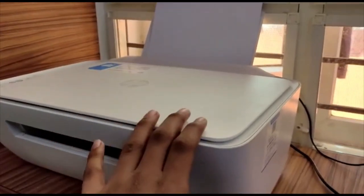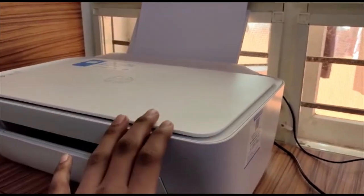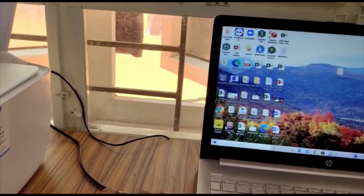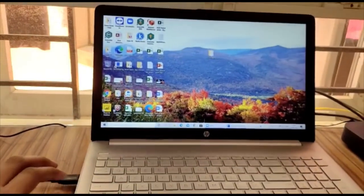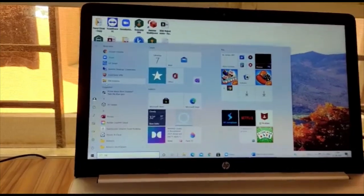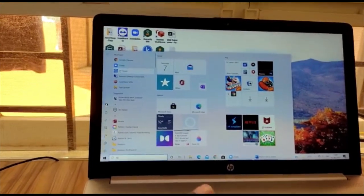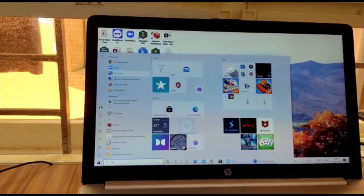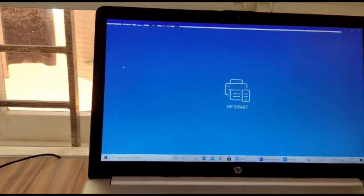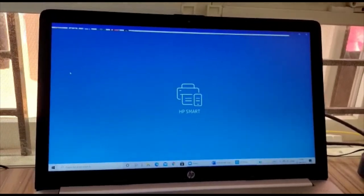Now let's get back to the app. First we need to connect the USB cable to a PC or desktop. Once after installing the required software — HP Smart or HP Support Assistant — let's go into the app and add our printer. I installed HP Smart.